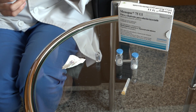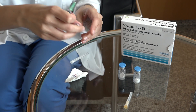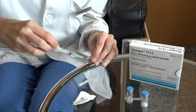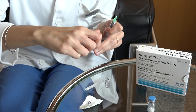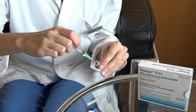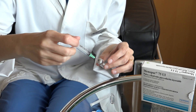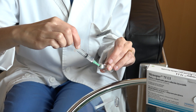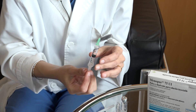First of all, use the syringe with the intramuscular needle to draw all the liquid from a vial and add it to a vial of powder. Once it has been reconstituted, draw all the liquid out and add it to the second vial of powder. Repeat this action for all the vials of powder prescribed by your doctor.